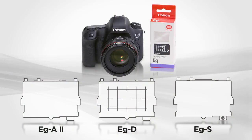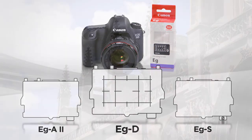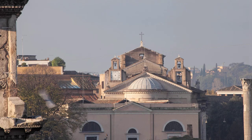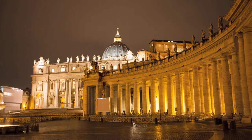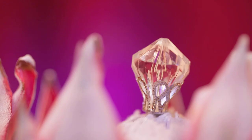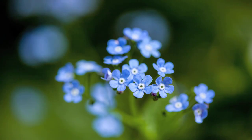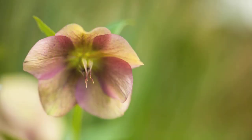Especially useful for composition purposes is the popular grid screen EG-D, which has etched lines and is an excellent choice for architecture and landscape photography. These etched lines make it especially easy to align subjects in the viewfinder to compose your images. There's also the special EG-S Super Precision Matte screen, which increases blur in out-of-focus areas and makes manual focusing easier. It's also great for getting a better idea of depth of field effects when looking through the viewfinder.